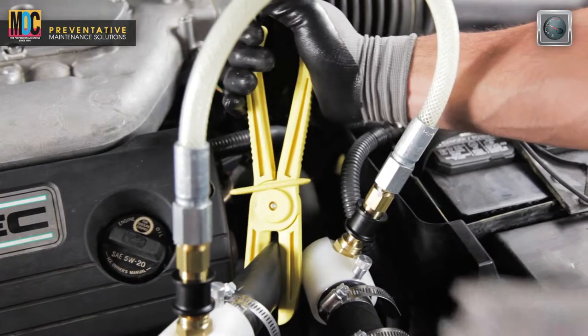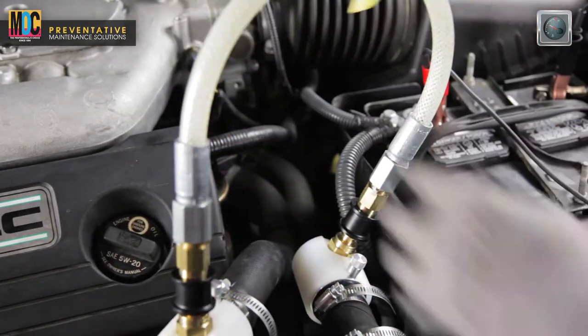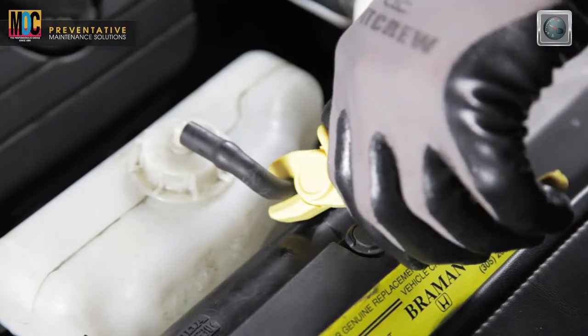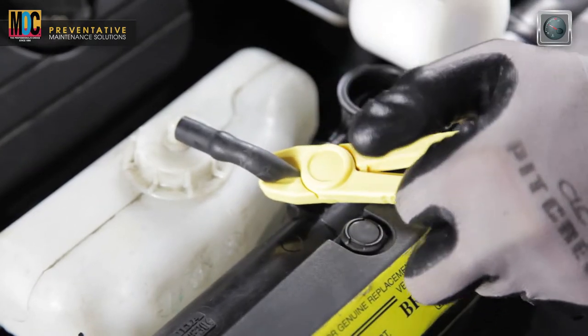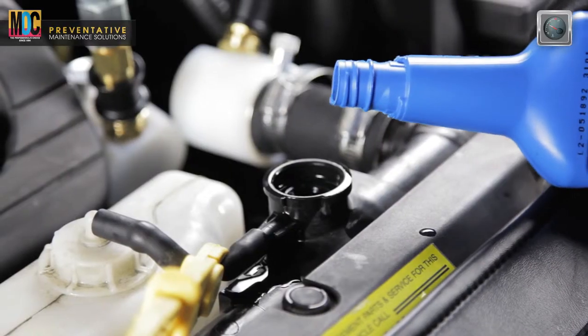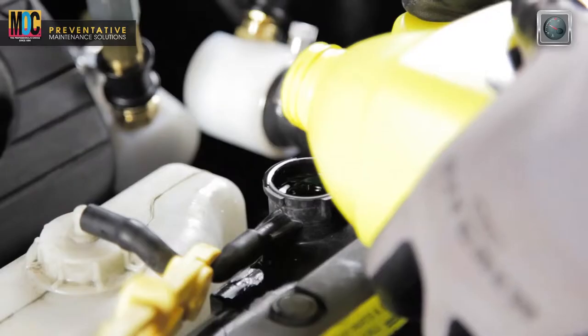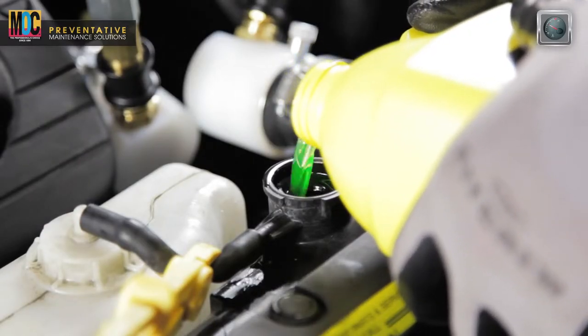Remove the pinch pliers from the upper radiator hose. Then using the small pinch pliers, pinch off the vehicle's overflow hose between the radiator overflow nipple and the radiator overflow tank. Add coolant flush product, then if necessary top off using the used coolant saved earlier.